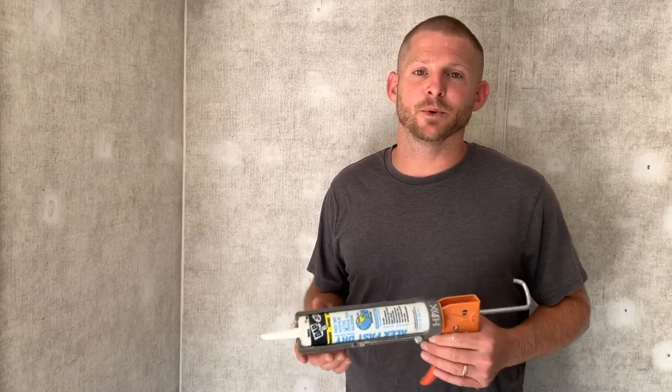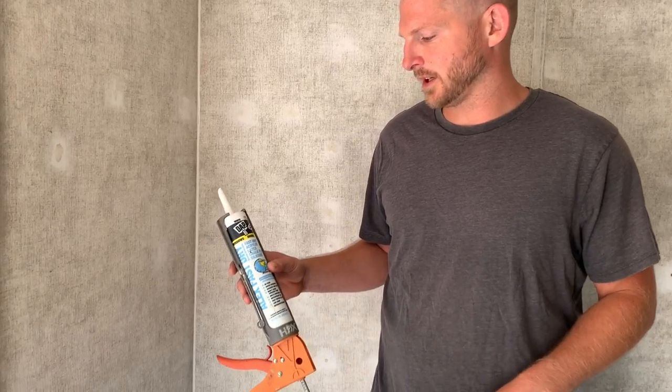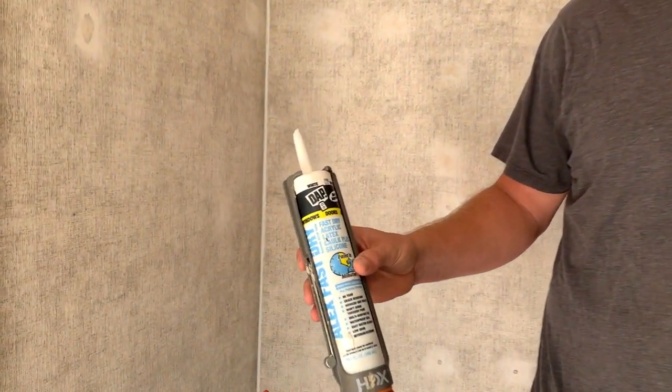After you apply TSP and all the walls are dried, you can apply silicone. We'll be using this acrylic fast-drying TAP brand caulk. You can see here that I've already applied a bead of caulking. In some places it's just easier to use caulk instead of a trim piece.